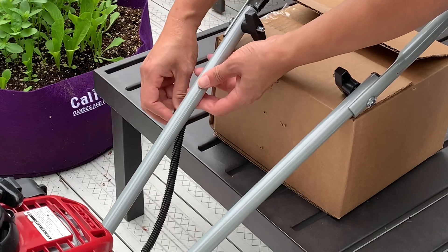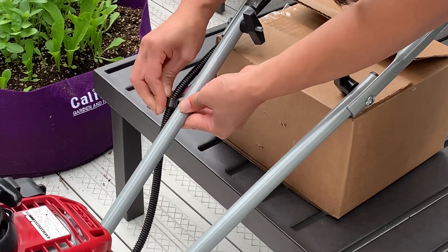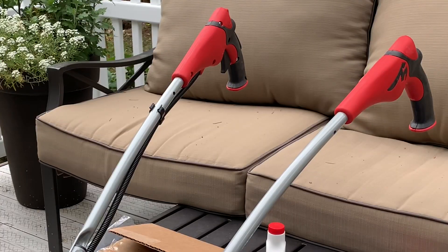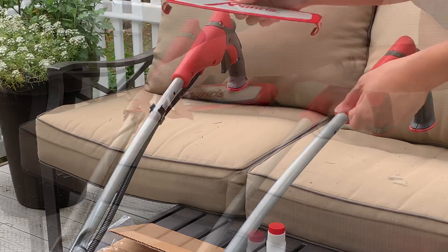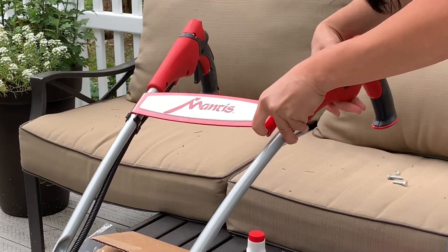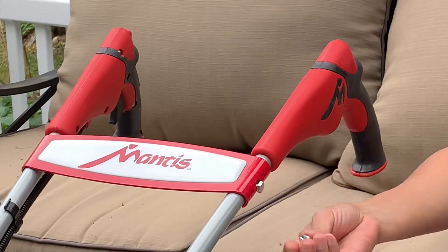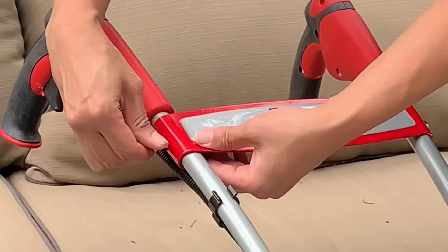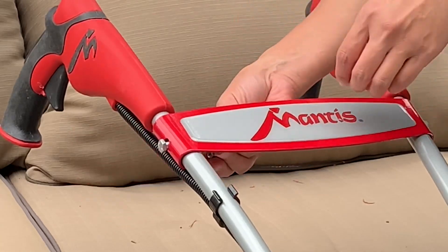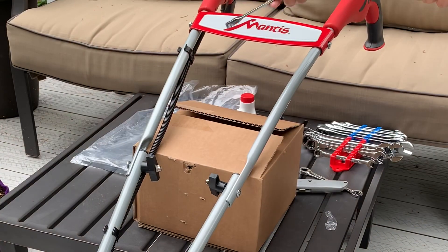Secure the cable with a throttle clip onto the lower part of the handle. Now we're going to attach the handle brace on the upper handles with the cap screws and block nuts. Make sure to tighten all the nuts and bolts.